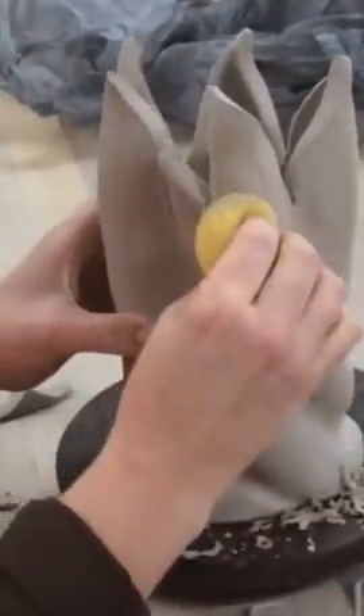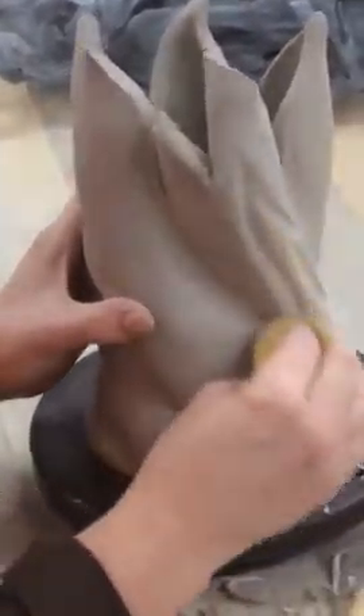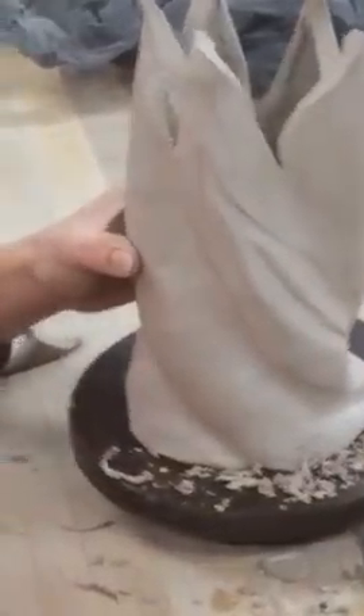I don't want to add a lot of water to porcelain because it weakens it. That is the next step and the most time consuming.